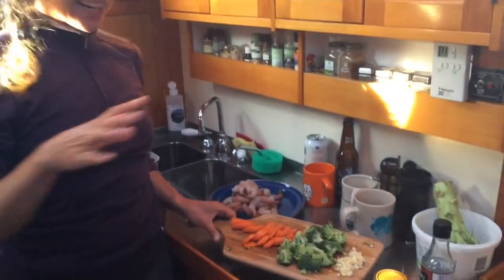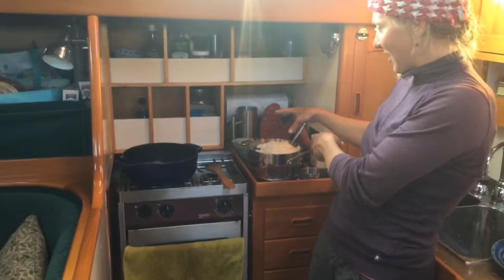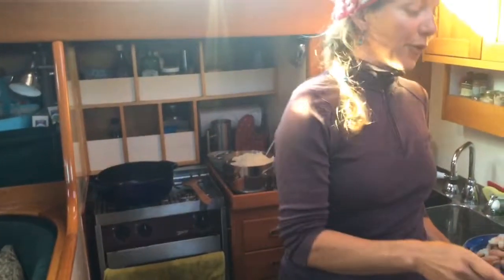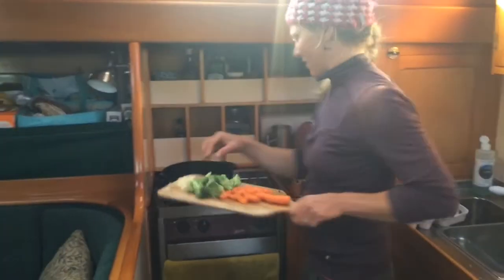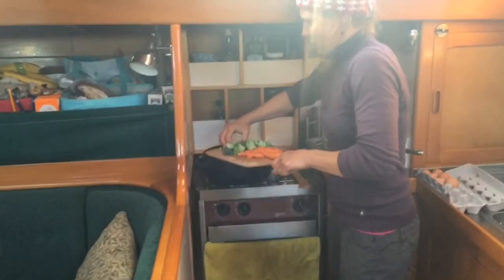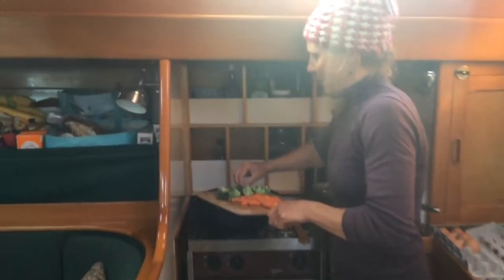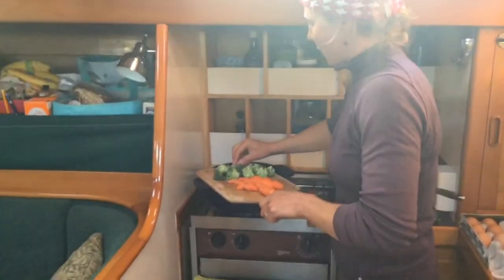West Coast Vancouver Island. I already cut everything up and got everything ready. I had to cook rice this morning because you need cold rice. So we're just gonna go for it. First you start with a bunch of garlic — put the garlic in your frying device with oil and you fry it.